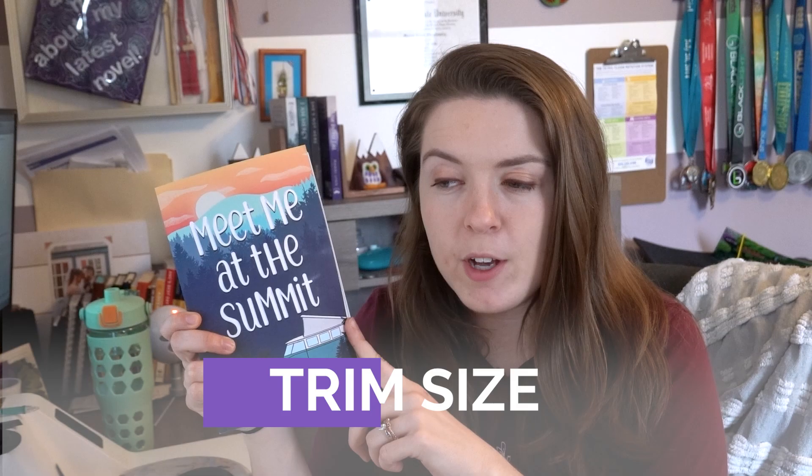First things first, let's talk about trim size. Trim size is just the size of your book. I personally print my novels in five and a half by eight and a half. If you're undecided on what your trim size should be, just go to a bookstore and literally measure the books. You'll find most hardcovers are eight by nine and paperback books tend to be five and a half by eight and a half or five by eight. You want your book to blend in with the other books on the shelf — you don't want it to look obviously self-published.